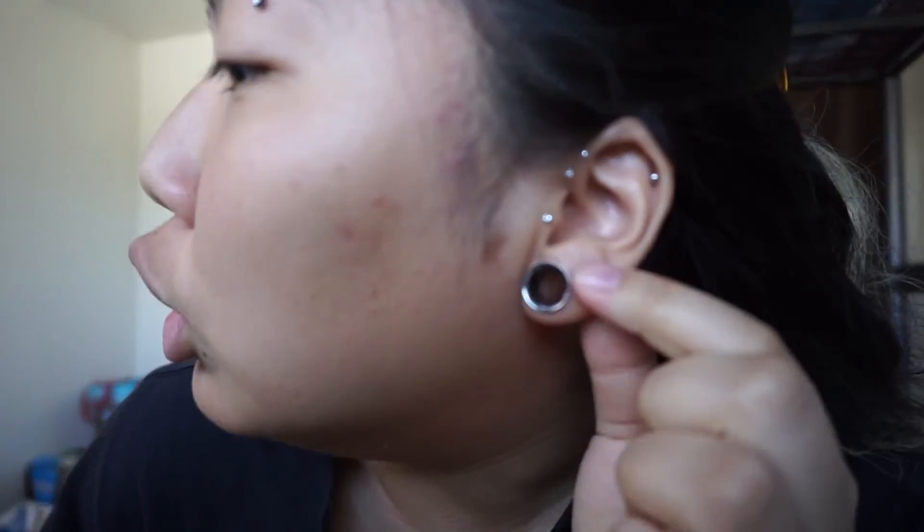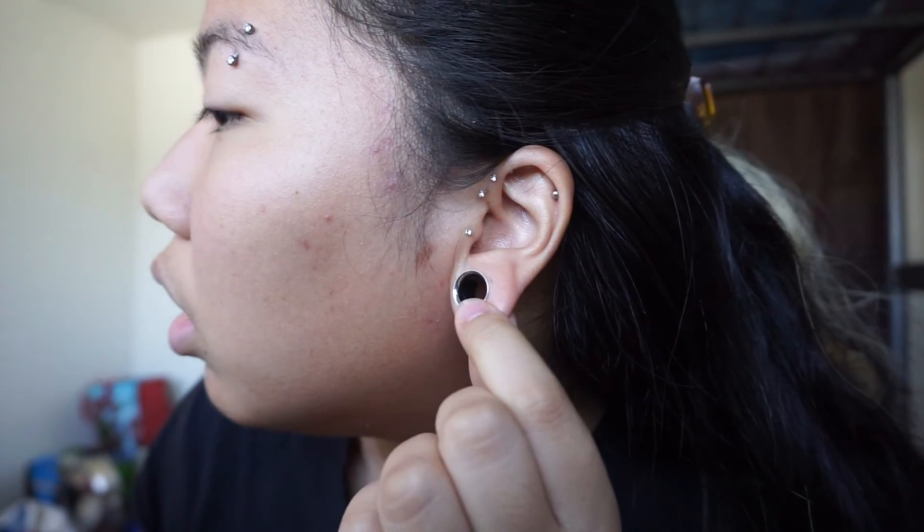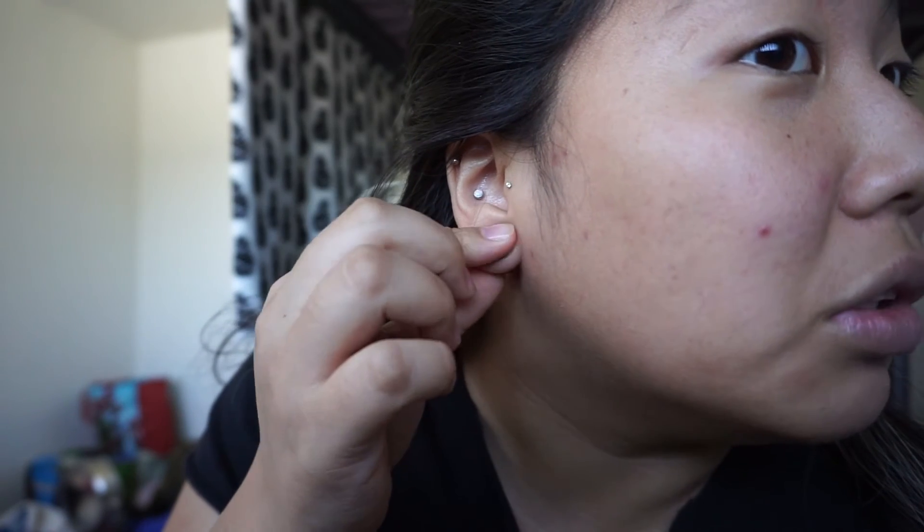We're finally there, we done did it! Let's give it a little show. Oh shit, I didn't put the o-rings on — idiot! Got these babies on now.